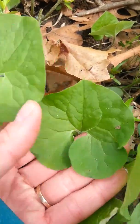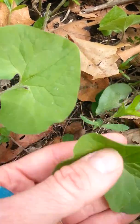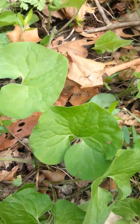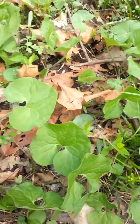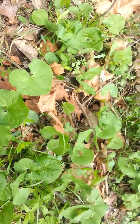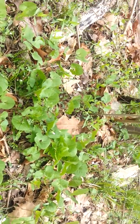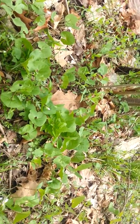You don't want to harvest any unless you have a really nice big patch, and then you only take a very small amount. Never harvest more than 10% of any root crop like that. You can see it just growing all over in here, interspersed with the Spring Beauties.